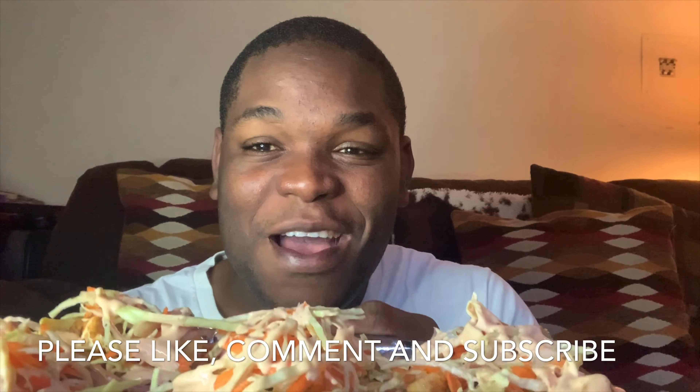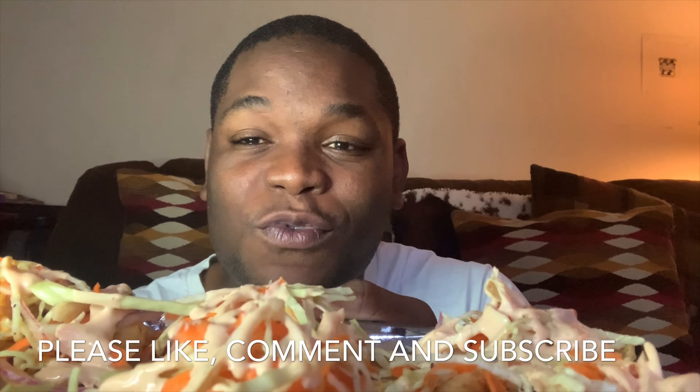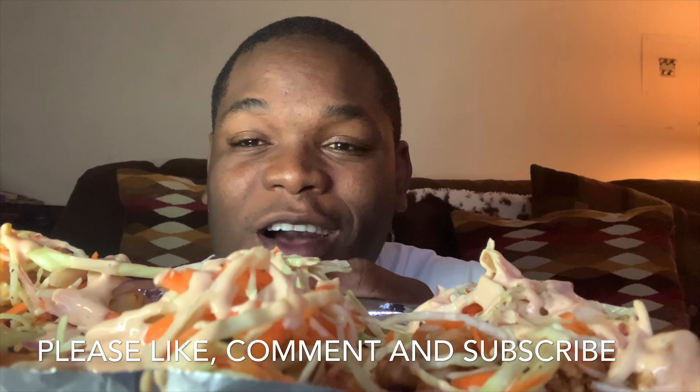Hey guys, welcome back! Today we have a simple recipe here for you: gluten-free street fish tacos. Oh my goodness, all right!